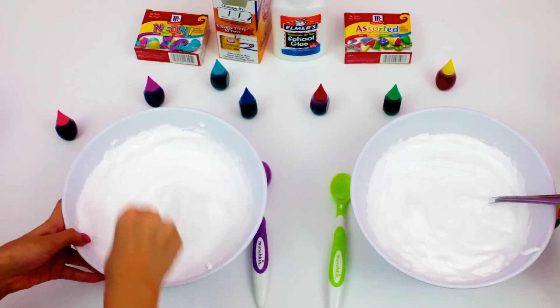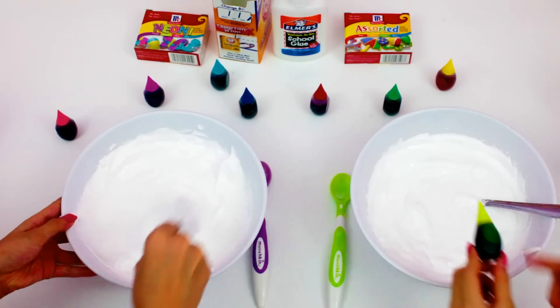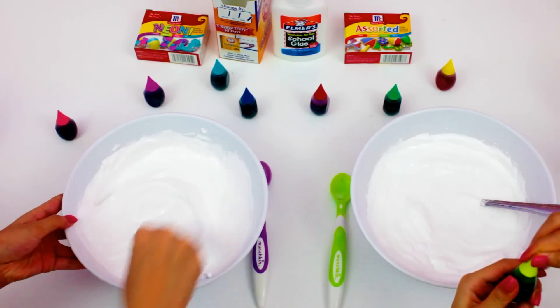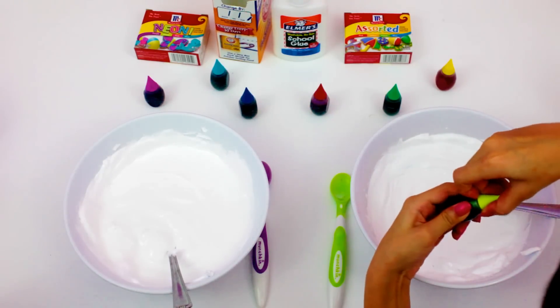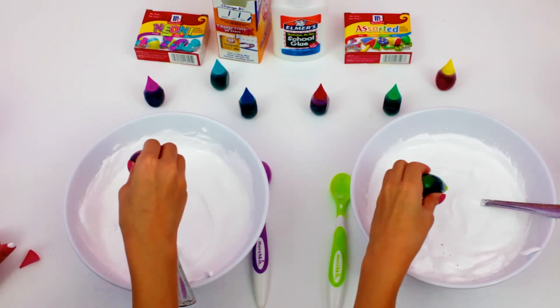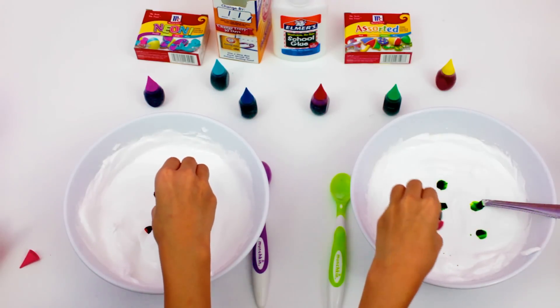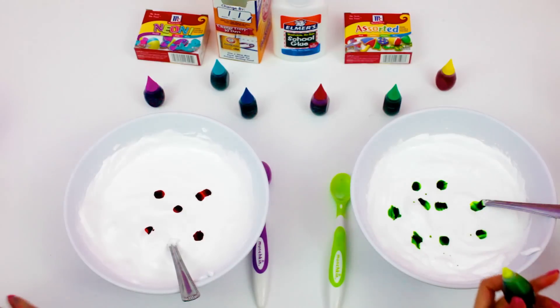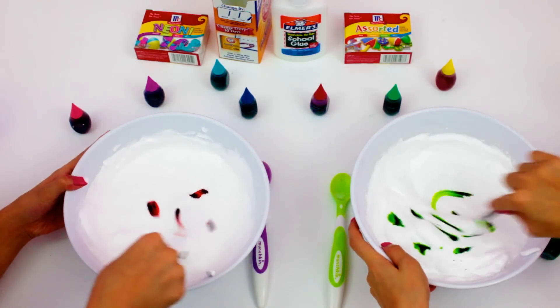Now we are going to start mixing. Then you can add a color of your choice of food coloring. I am going to add white, and now I am going to add pink. I added 5 drops of food coloring. Now you can mix it in.